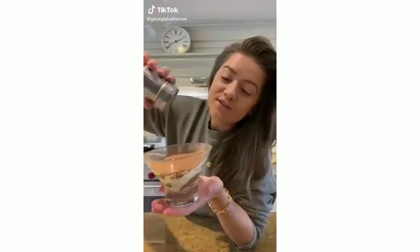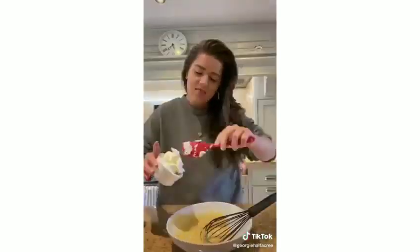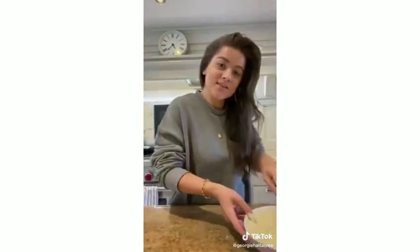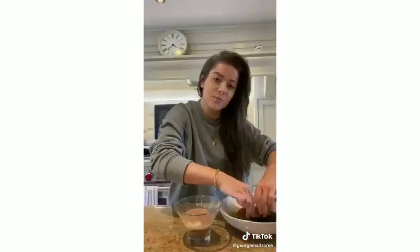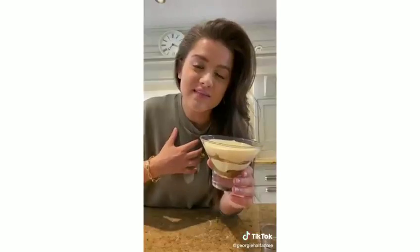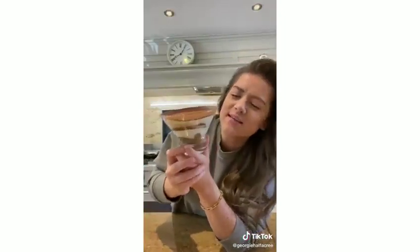Let's make tiramisu. Add two egg yolks to a bowl with 60 grams of caster sugar and mix until light and fluffy. Add 150 grams of mascarpone cheese and 80 grams of whipped cream, mix until smooth, and set aside. In another bowl, combine 100 to 150 milliliters of strong coffee or espresso with a splash of coffee liqueur. Dip lady fingers in the coffee mixture, break in half to fit your jar, and layer with the cream mixture. Add a layer of chocolate if you like it extra chocolatey, then repeat the layers. Refrigerate for a few hours or overnight, then dust with a thick layer of cocoa powder to serve.